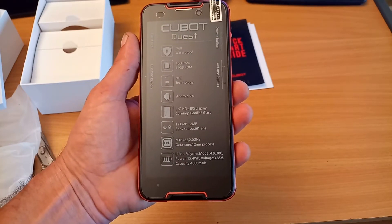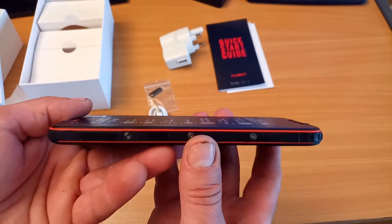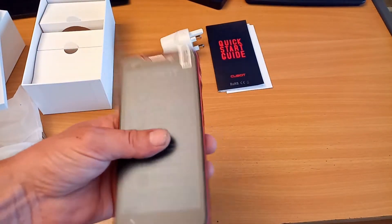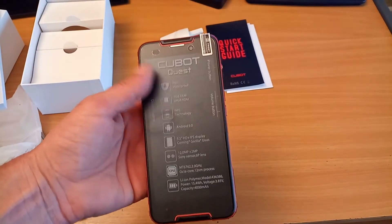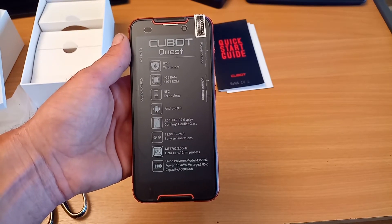The 4000 mAh battery — that's a pretty big battery for a slim phone; it's quite slim, not too heavy, nice and light. Look forward to doing a full review on this one. Thanks guys, I'll see you soon.